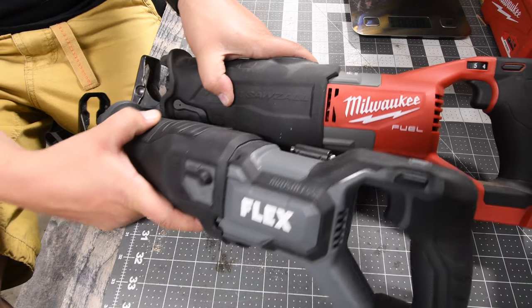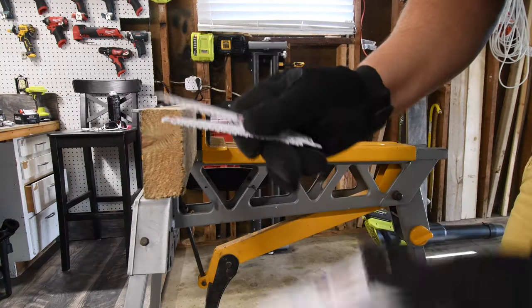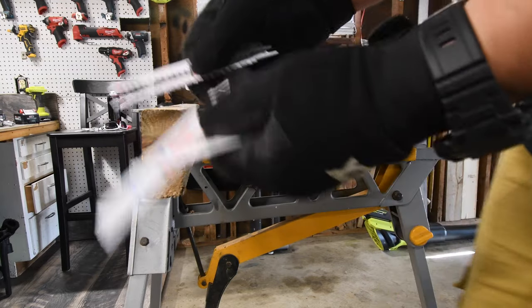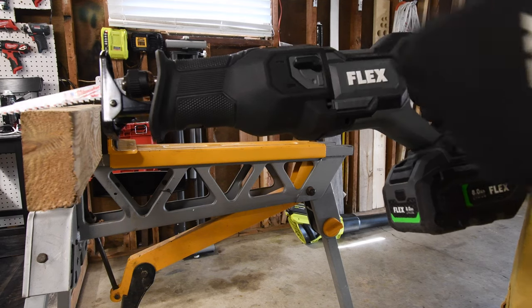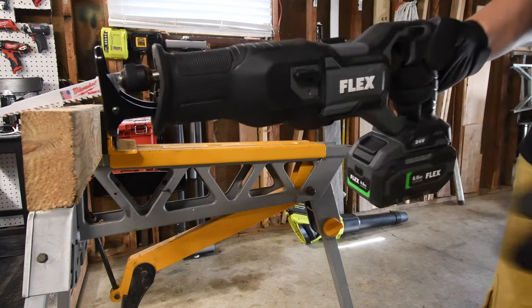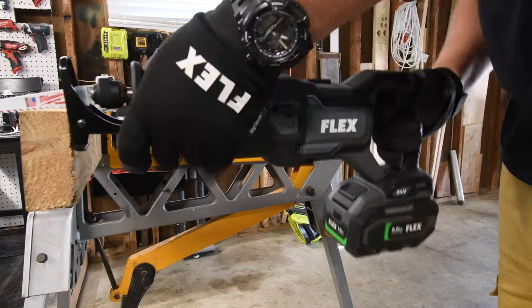Let's have a bit of fun and see what these can do against each other. In this video we are gonna cut wood and metal. Got two brand new blades each for the metal and wood for each reciprocating saw. We are gonna do the Flex first. We are gonna do regular mode and orbital feature as well for both of them — we are gonna save the orbital feature for the 4x6, so we're just gonna use the regular straight cut for now.